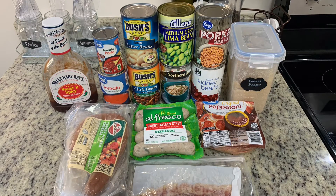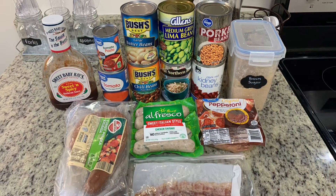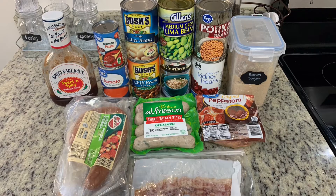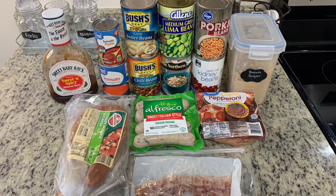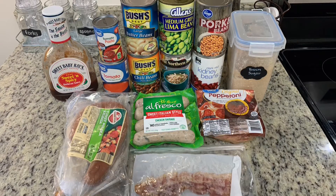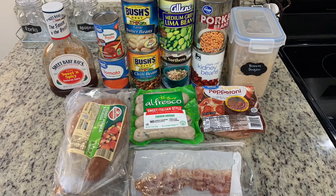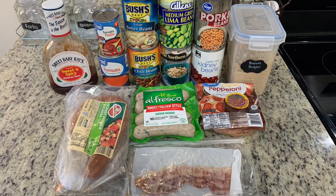I'll have the recipe typed out in the description box below. You'll need a half pound of sweet Italian sausage with the casing removed — my mother-in-law uses hot Italian sausage, but I prefer chicken or turkey sausage. You'll also need a quarter pound of pepperoni sliced thin, a half pound of smoked kielbasa sliced, and half a cup of spicy barbecue sauce. For the beans: a 16-ounce can each of pork and beans, red kidney beans, and chili beans, all undrained, plus white kidney or cannellini beans, butter beans, and lima beans, all drained.